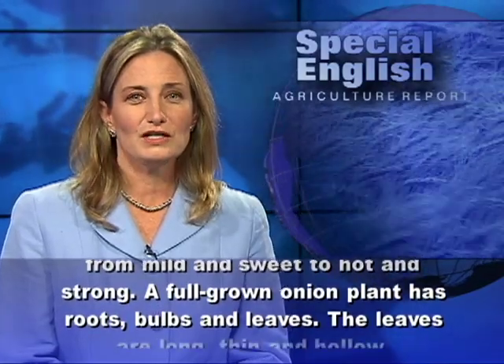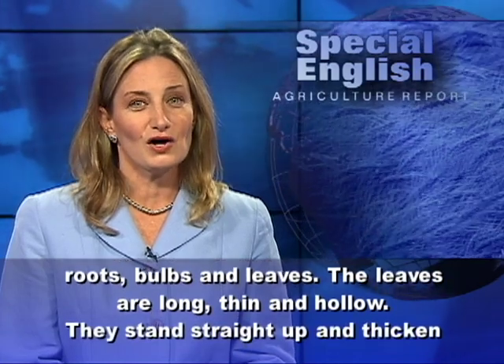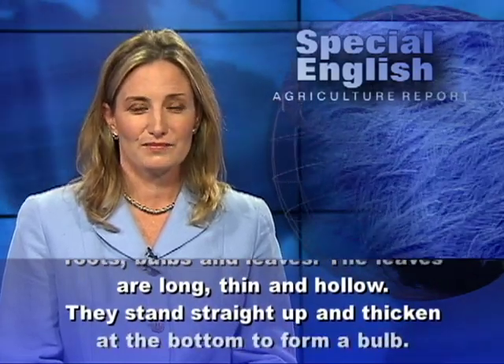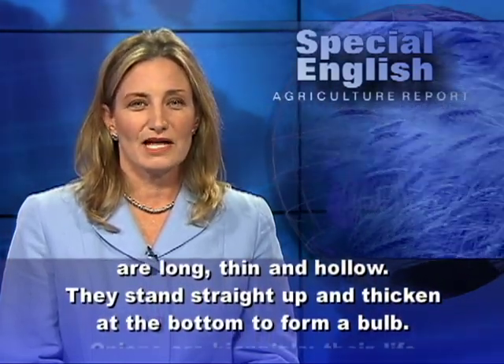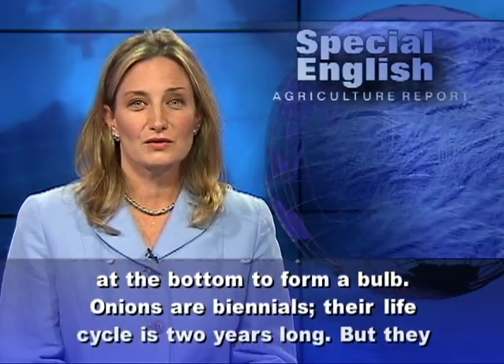A full-grown onion plant has roots, bulbs, and leaves. The leaves are long, thin, and hollow. They stand straight up and thicken at the bottom to form a bulb. Onions are biennials.